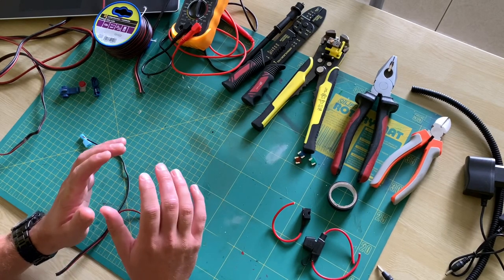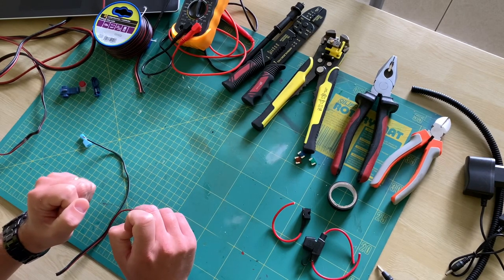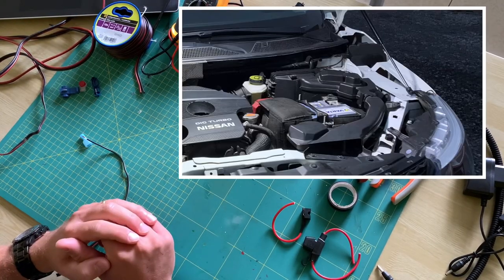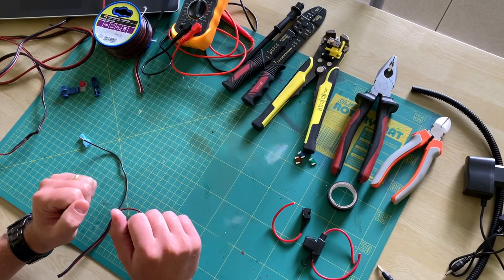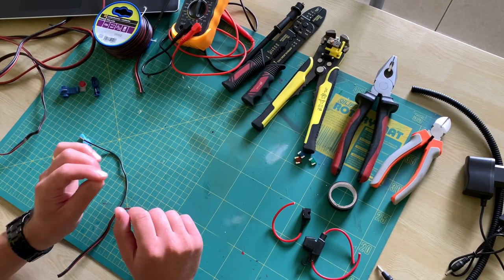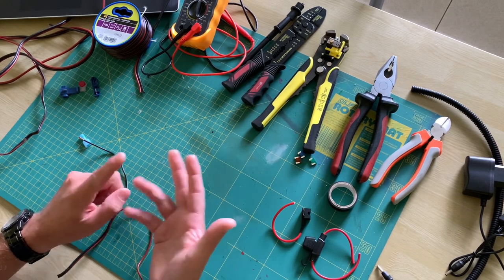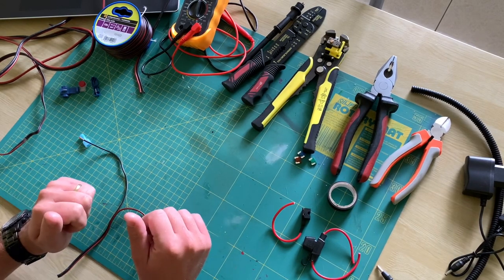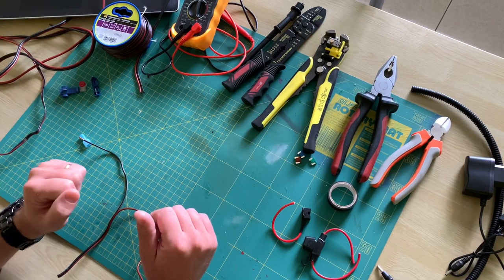With these very basics we come to the main problem: when you want to connect an accessory to the car. The car has one main power source — the car battery — but from there many different connections are made to different car parts. When tapping into one of them you first want to be sure that there's no interference with critical parts such as steering, braking, or fuel. You'd rather use power sources for interior lighting, the tow hook, or even spare connections. Your best option here is the fuse box.